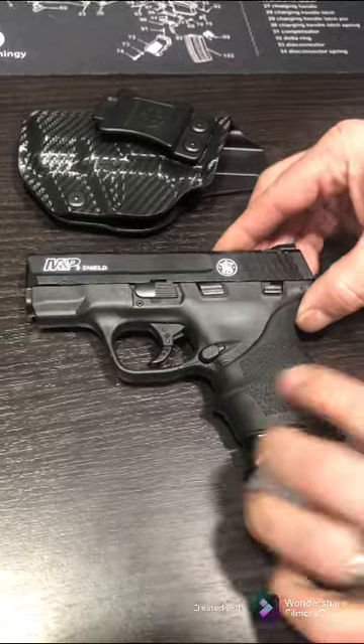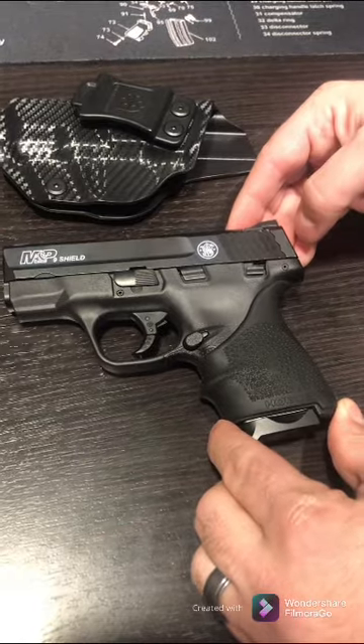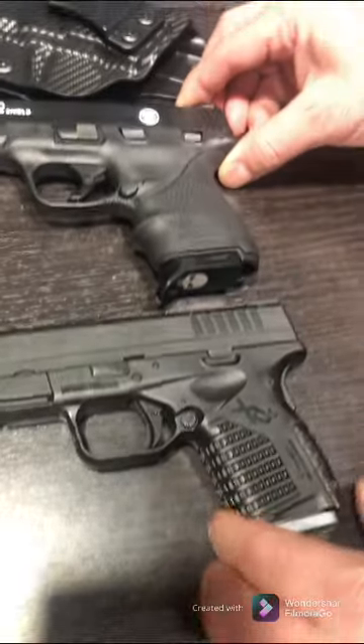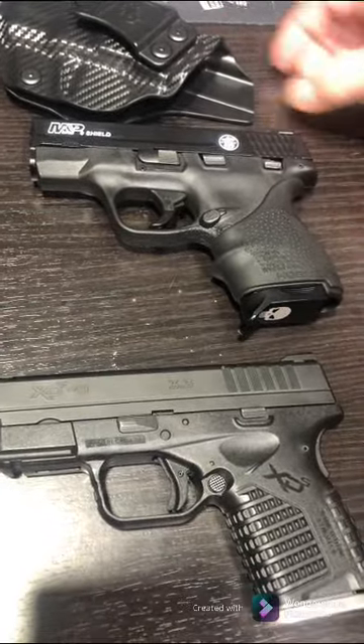It's a nice tight fit and comfortable. The rubber Hogue grip makes it feel a little bulkier and fits my hand a little bit better. I like that this one is a little lighter than the Springfield — it's not as heavy.